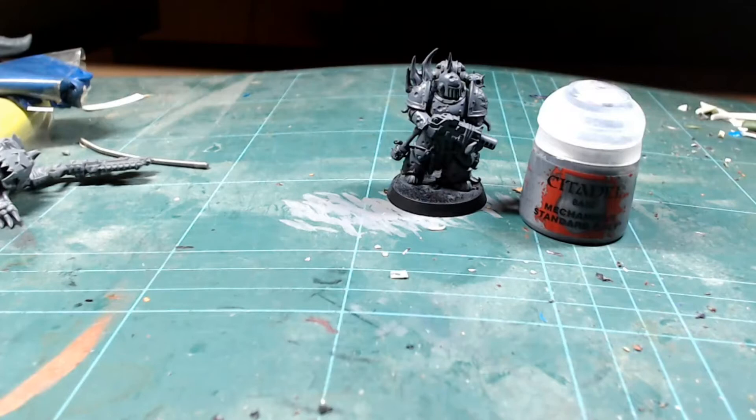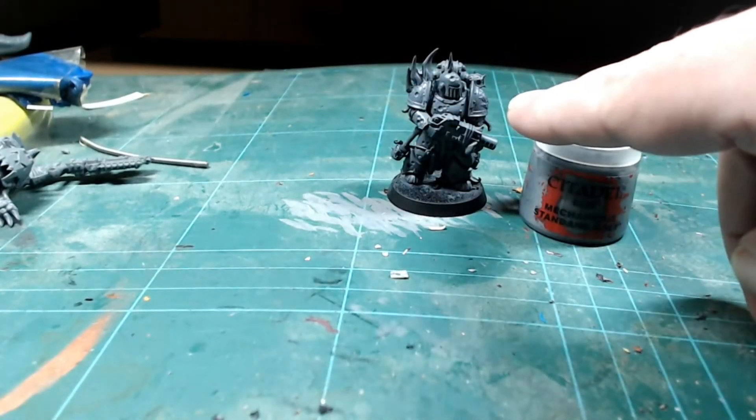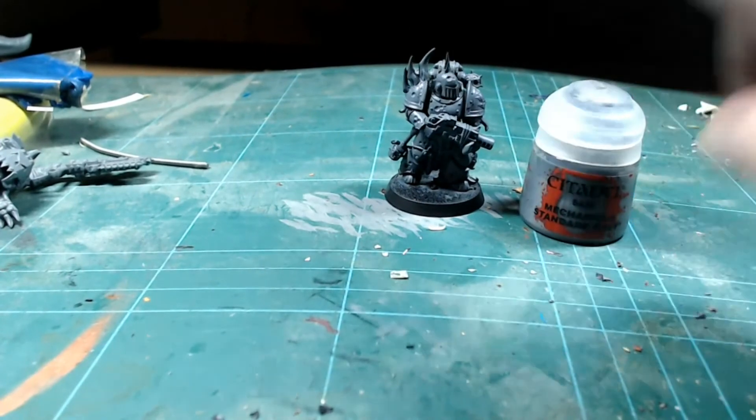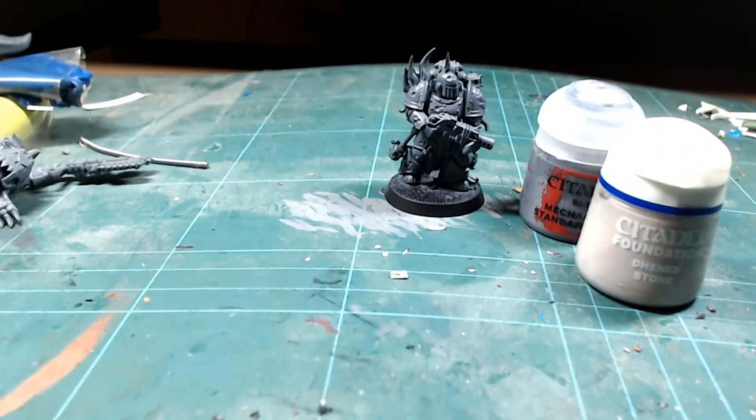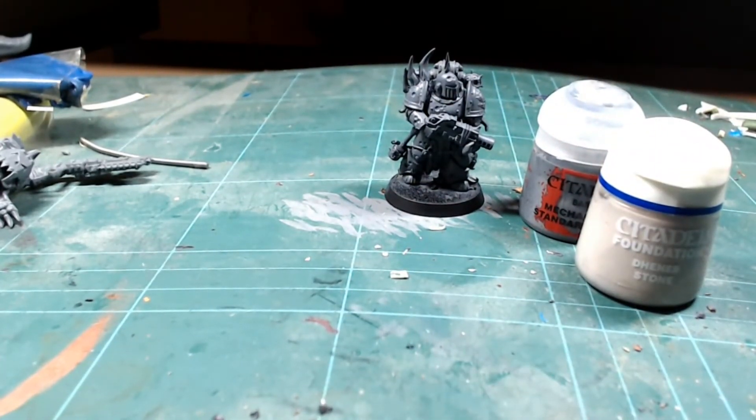My plan for all the actual armor pieces — not including the spikes and where all the goop will be — is to paint them with Dimir Stone as the base. Then on top of that I'll start painting all the mutations and making them look gross and horrible. So the next stage is the stone coloring, and then onwards and upwards!